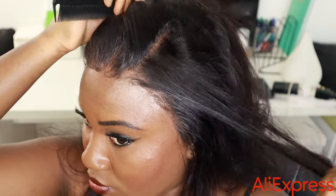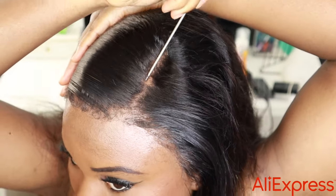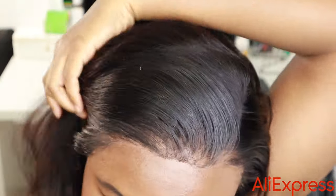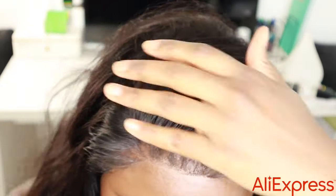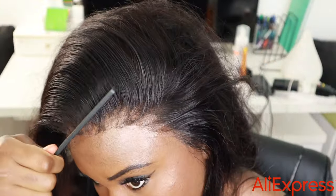This is how much parting space you have with this wig — this is how deep you can go. Today I'm going to do a side part. When you're parting a new fresh wig, the top will be a little bumpy, and I'm going to show you how to fix that with mousse.